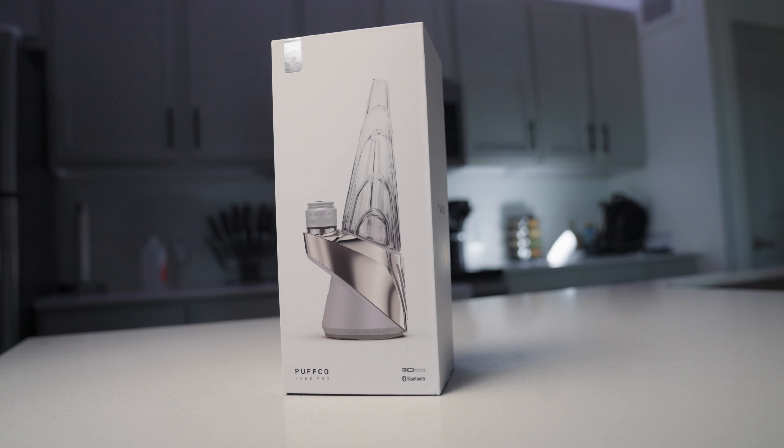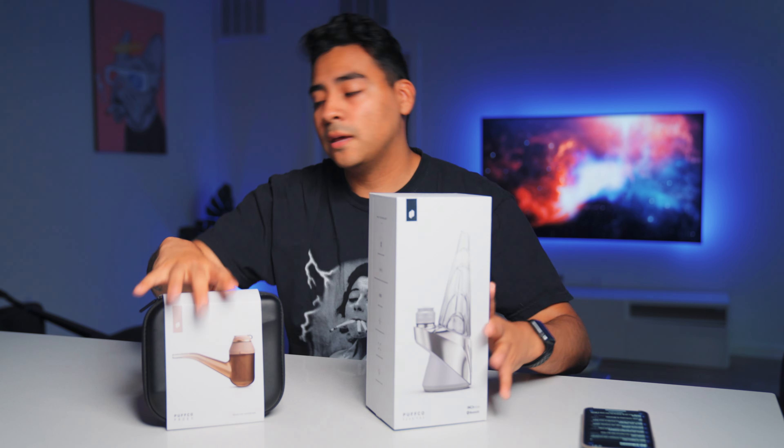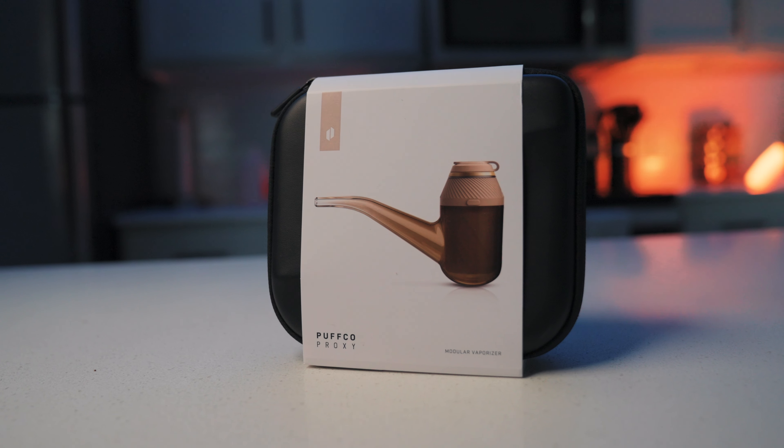The world's biggest debate: LeBron or Michael Jordan? The second biggest debate: what's worth more buying, the Puffco Peak Pro or the Puffco Proxy? Something to get out of the way first — both of these are way too expensive. The Proxy starts at $300 US and the Peak Pro starts at $400 US, and that's without the 3D chamber. With that being said, let's check out the newest product first: the Puffco Proxy.